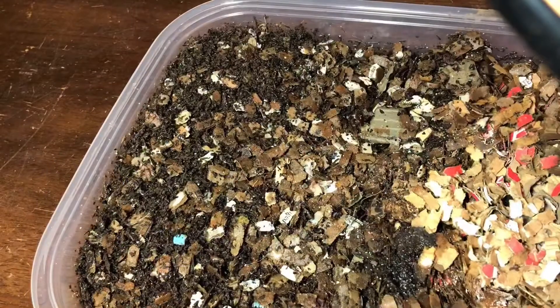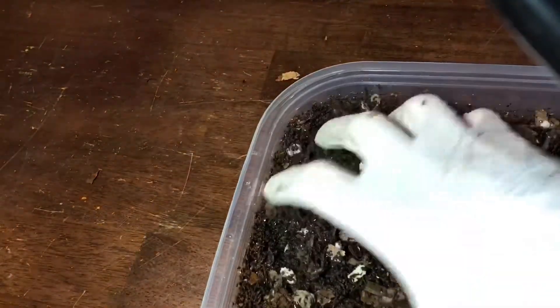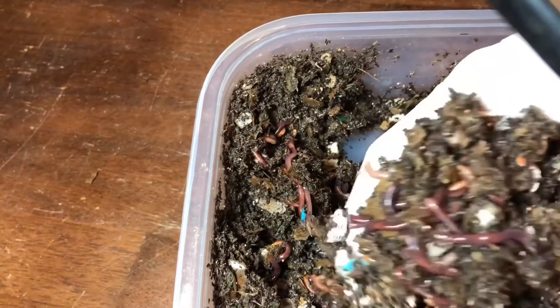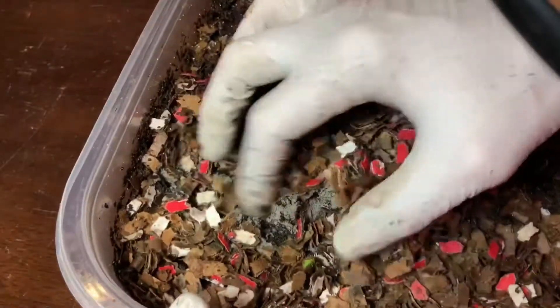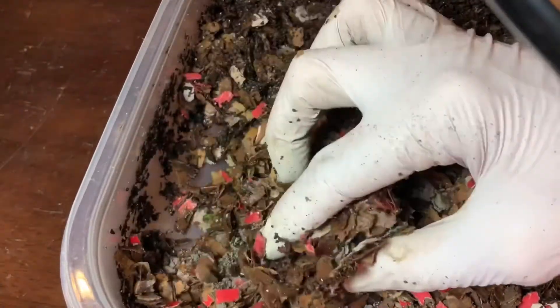I'm going to the bread bin next. As you guys know, this is my least favorite bin — it is giving me the freak outs. Looking at the lid, I'm not seeing any mites. Looking in the bedding first: tons of worms in the bedding and a lot of castings. They're all hanging out down here. This is like dust. I do add water to it — I make sure these bins have plenty of moisture throughout the week. It's heavy, wet, and moist. They're just not in it.